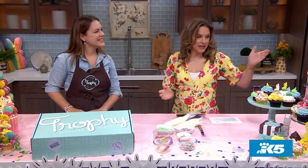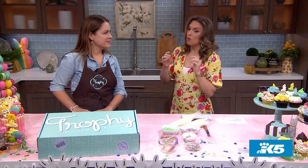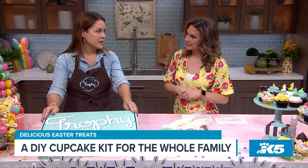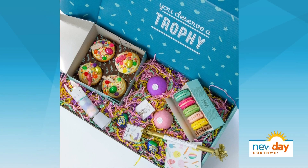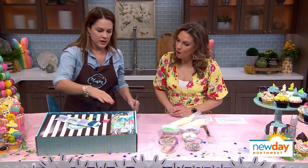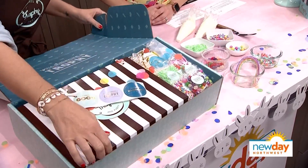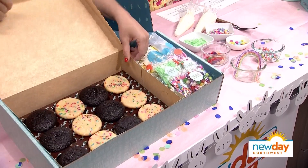Thank you so much for bringing this beautiful display in today — these cakes are gorgeous. But we're here to talk about your DIY Cupcake Kit. What's in it? So we developed this during COVID because everyone was at home and needed something fun to do. The kit comes just like this, and when you open it up, all this fun is ready for you. It's themed for Easter, so it has all the Easter sprinkles. And the cupcakes are already baked for you.